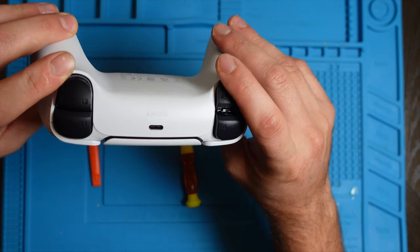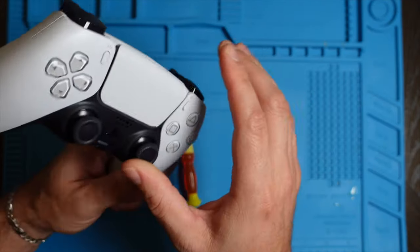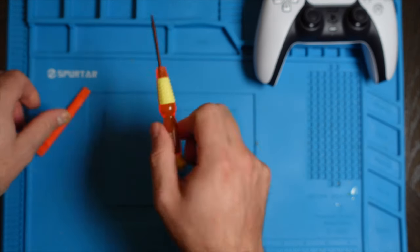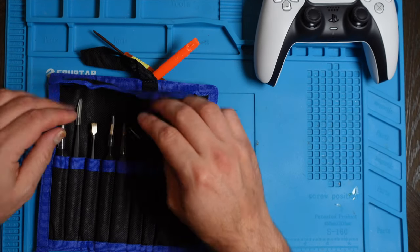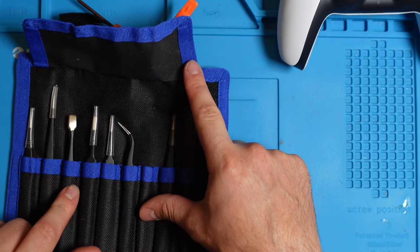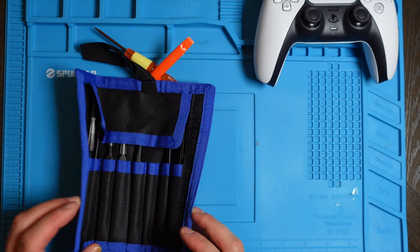Once we have identified that this is a 030 controller, we can go ahead and start taking it apart. Some of the tools you would need are a small Phillips screwdriver, a pry tool, and I'd also recommend having some tweezers to handle those smaller wires inside the controller. I'll leave the links in the description with my affiliated Amazon link.